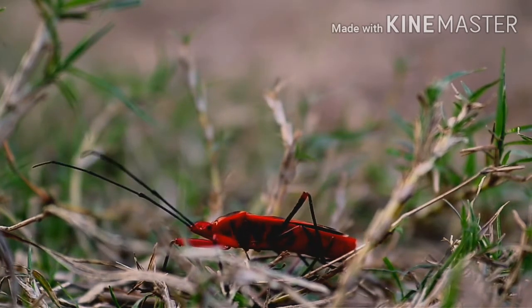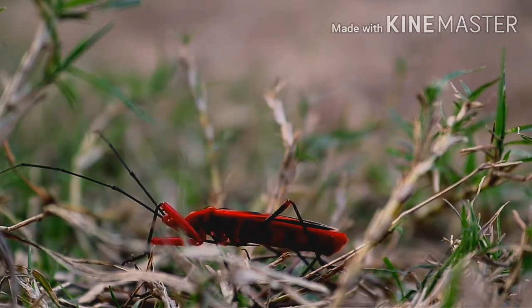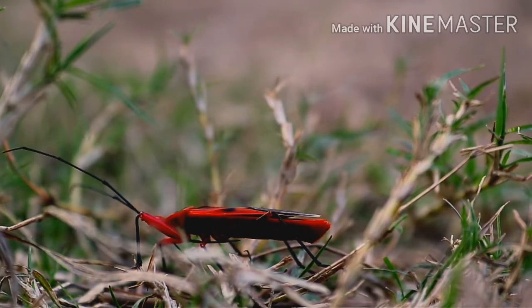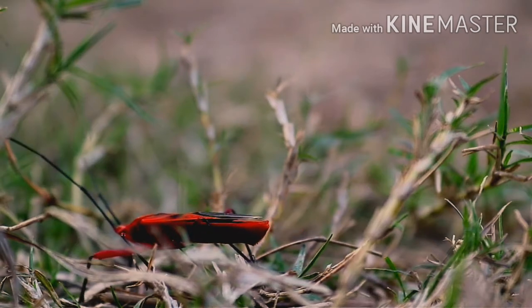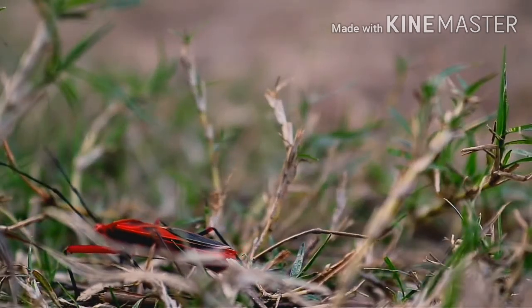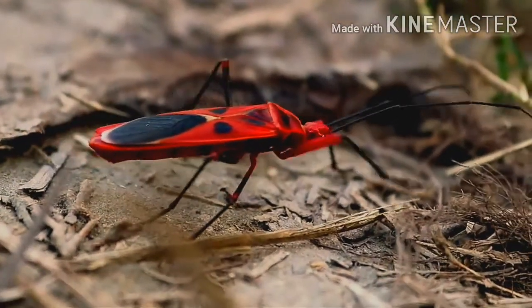Adult stink bugs can reach almost 2 cm in length. Their legs extend from the sides, so this makes the adult bugs look even larger.